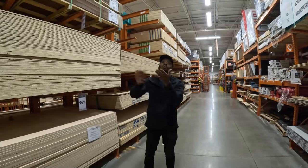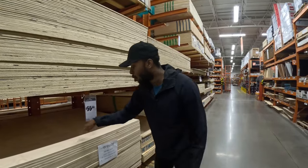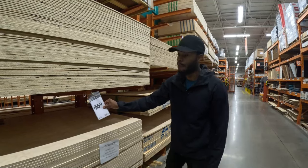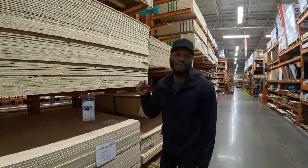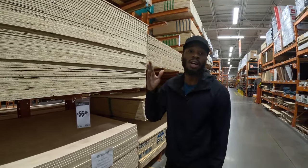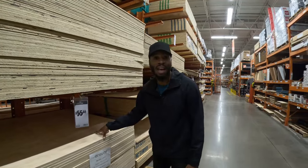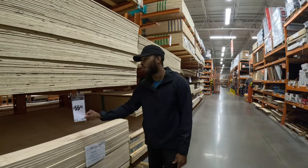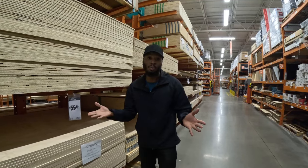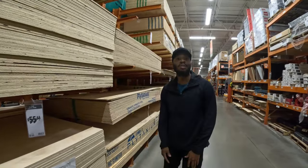We are here at Home Depot. Let's talk about plywood. There are two different types we've used. We initially started with pine plywood at $55.80 per slab. We used two slabs because our van is 14 feet long — an 8-foot slab plus a 6-foot cut piece. But we started having issues: the pine plywood began to bend, warp, and crack.